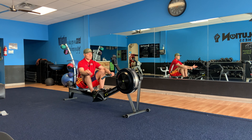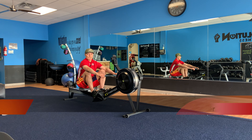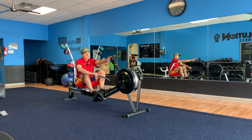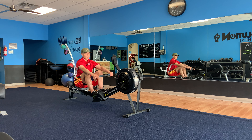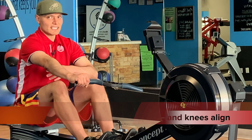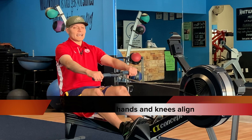What comes next is called the drive. It's the same thing you just did in the recovery, except in reverse order. Instead of starting with the arms first and ending with the legs last, you're starting with the legs first and ending with the arms last. Push off with the legs first, maintaining the tall upright position. If you look at the monitor, keep your eyes at the top of the monitor at all times — if you notice yourself dipping down below, that's not right. Lean the torso forward at about 1 o'clock. When the elbows are aligned with the knees, that's the cue to start leaning back, with the arms still straight.